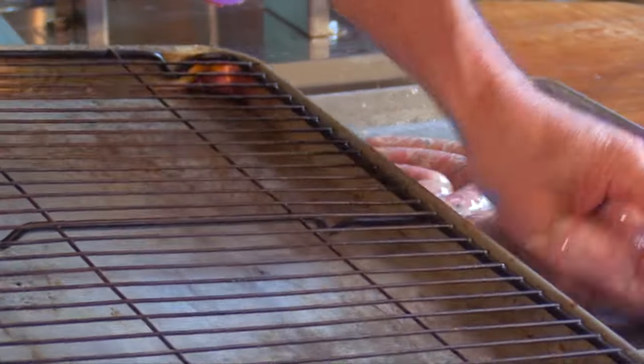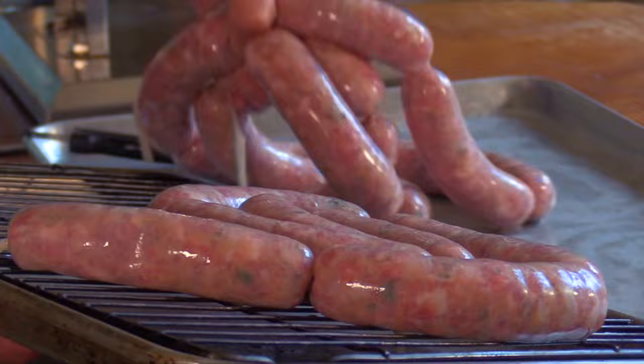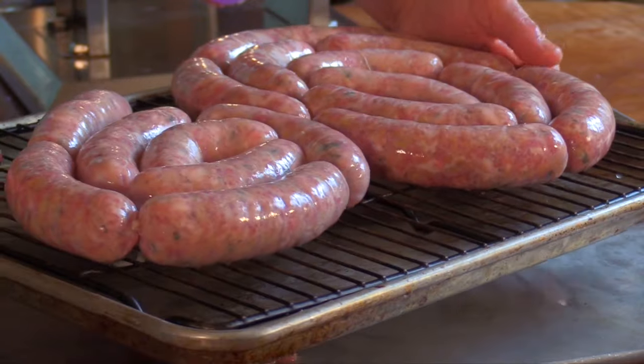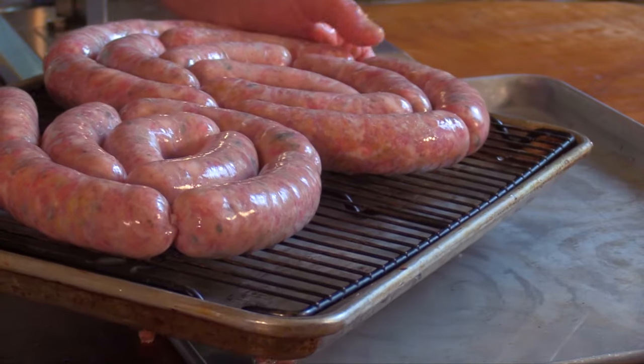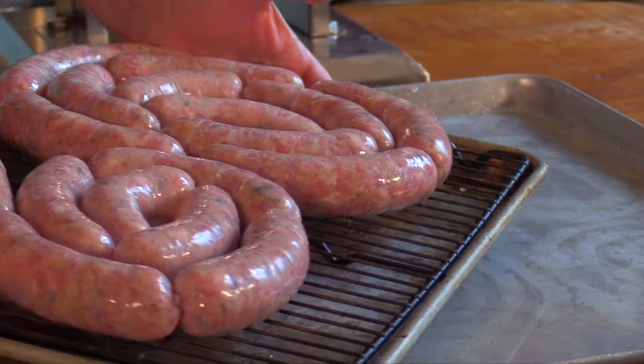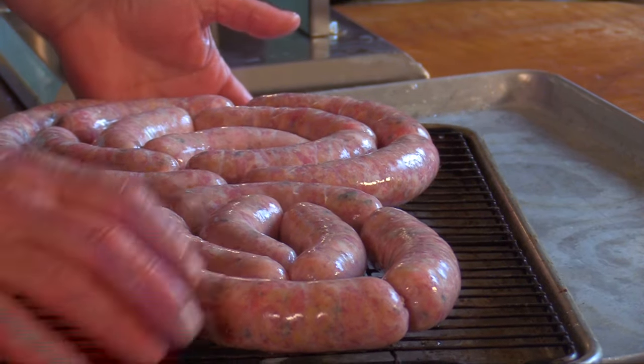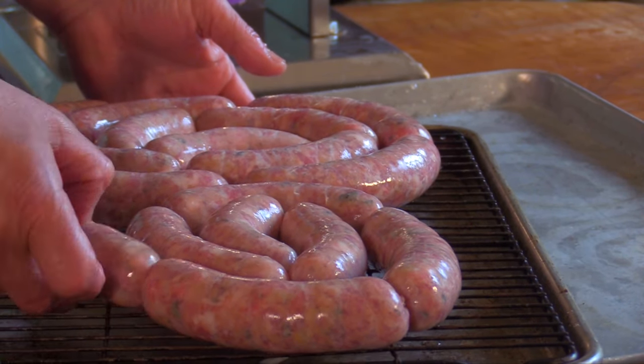I'm going to stick these on a rack and keep them in the fridge overnight. The flavors will get even better as they develop, the herbs will hydrate, the rusk will continue to hydrate, and the breadcrumbs too. We'll do a taste test tomorrow.